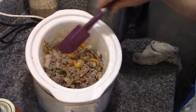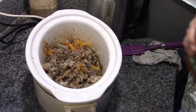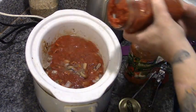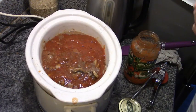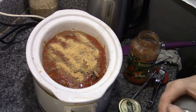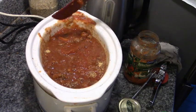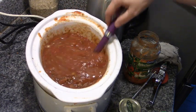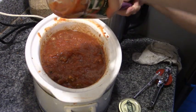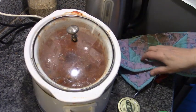Alright, our meat is nicely browned up so let's get our Catelli sauce in here, and our jar of home-canned tomatoes. Then I'm going to be sneaky and add some dehydrated spaghetti squash that's been ground to a powder — this will both add vegetable and thickness to our sauce.